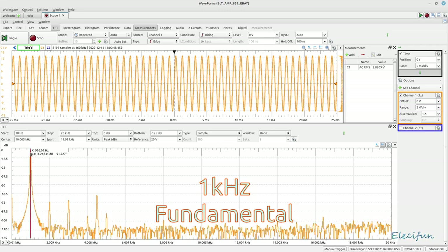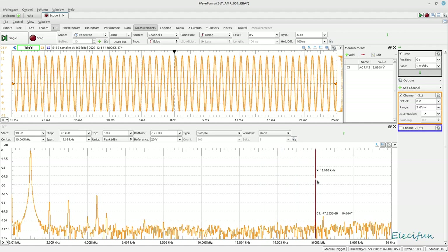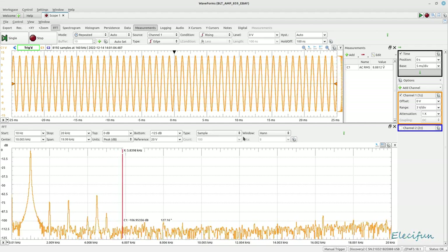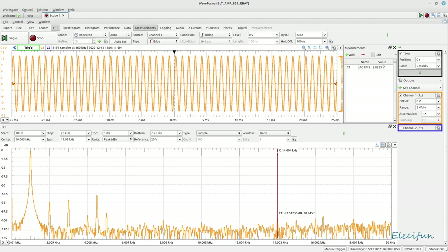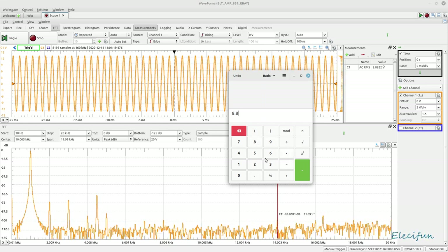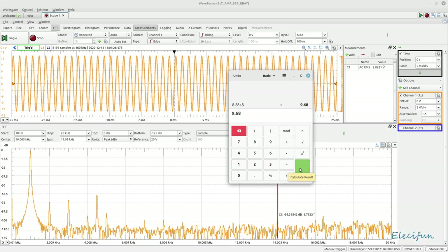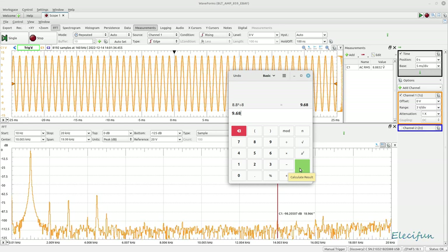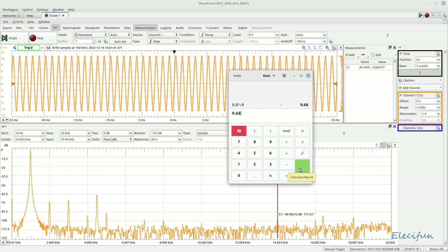Our main 1kHz fundamental is coming in at minus 4.267dB. Down further you can see all harmonics are very low — minus 90s, minus 100 and below. At this voltage the RMS output is 8.8 volts AC. Using the calculator: 8.8 squared divided by 8 ohms gives us 9.68 watts. That's what you'd get using a 12-volt AC transformer; once rectified, 12 volts times 1.414 gives you approximately 17 volts.